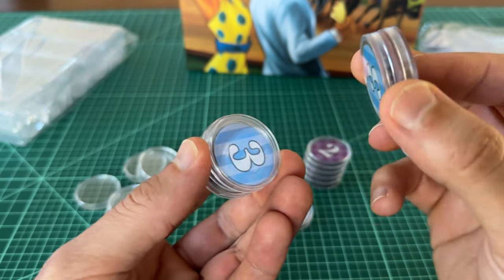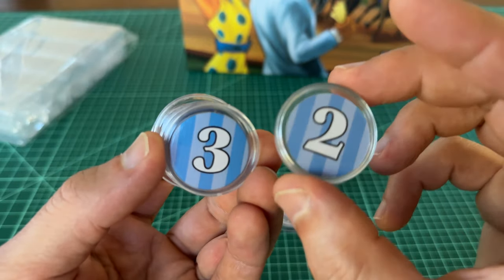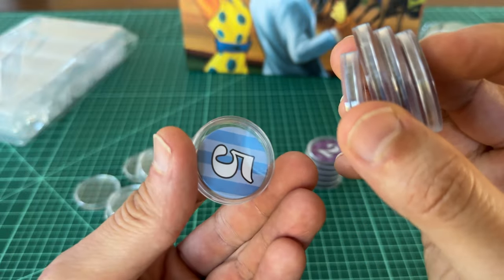I hope you found this video useful — just a quick look at what the 30 millimeter capsules actually look like. I'll see you in the next one. Thanks for watching.